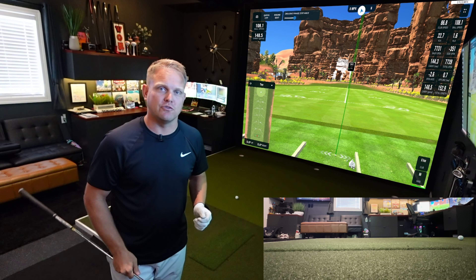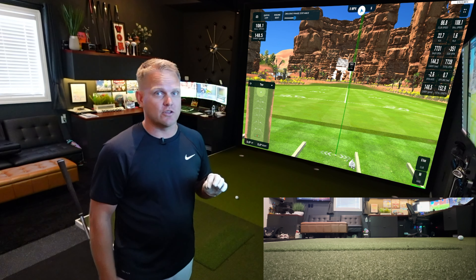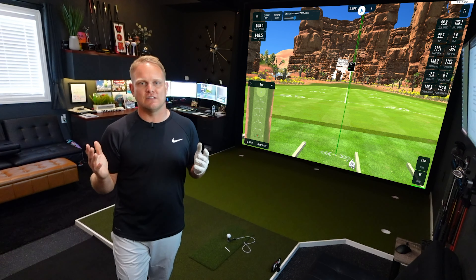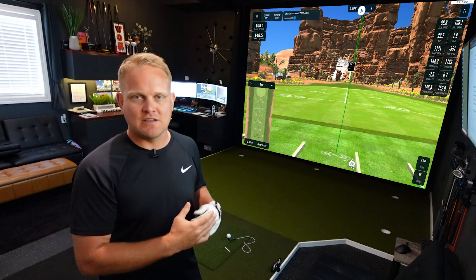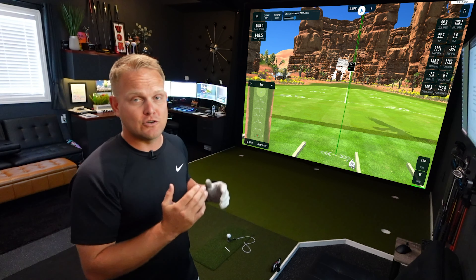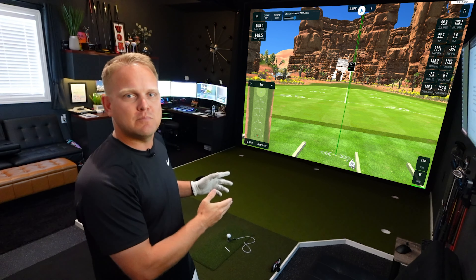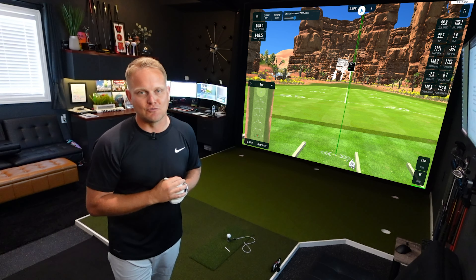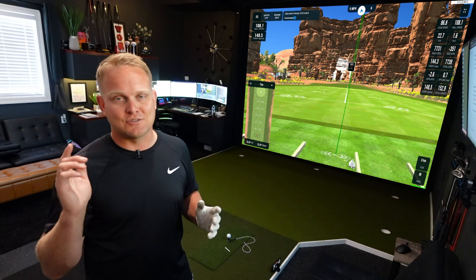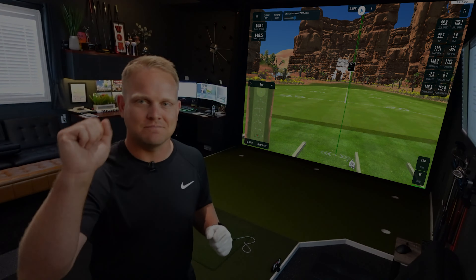I would recommend this mat to anybody. I'm not sponsored — this is just something I use and I wanted to put a review out. After a full year of use I can give you a fair assessment. To wrap things up, the Sig Pro Softy has held up extremely well over the last 12 months of nearly daily use. The fact that I can easily replace the hitting strip makes this a great long-term investment. If you're looking for a durable, extremely soft, joint-friendly hitting mat that provides true realistic feedback, this might be the one for you. Thanks for watching — and remember, when golf gives you triples, go out and make some birdies!